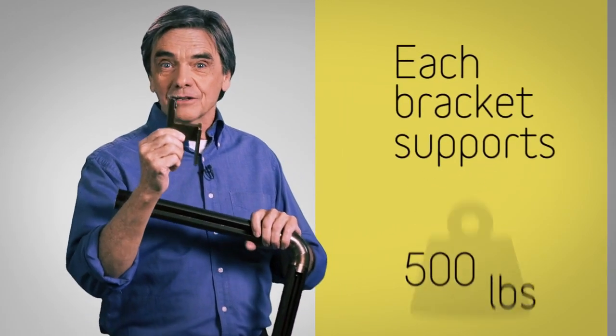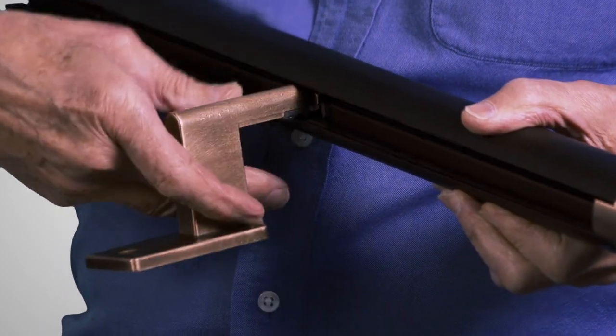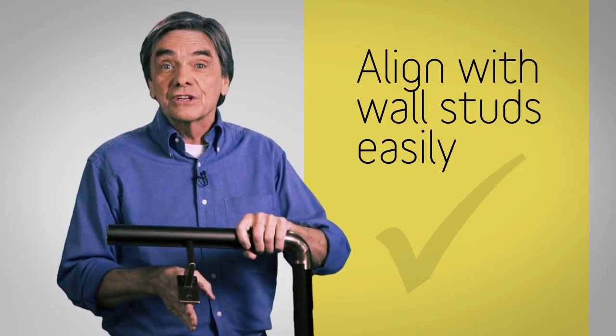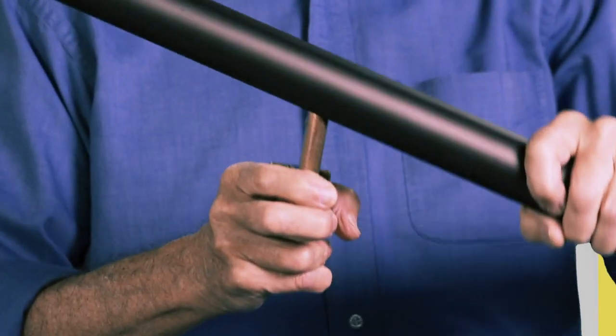The magic is this sturdy patented bracket that actually inserts anywhere along the rail — simply put it in, click it into place right over the stud every time. It can also be adjusted for slopes.